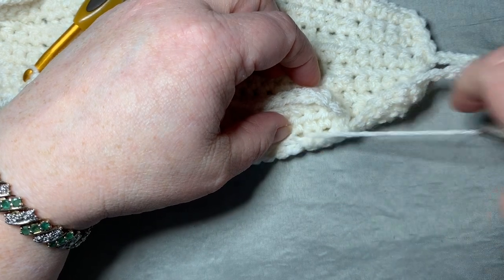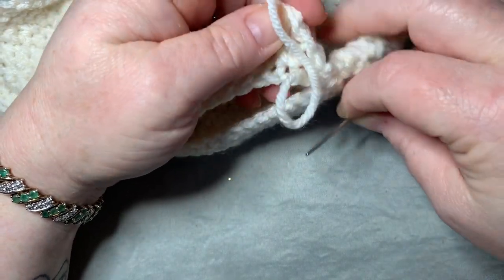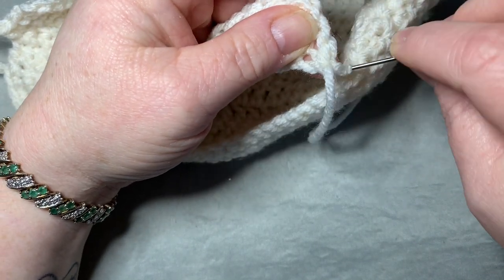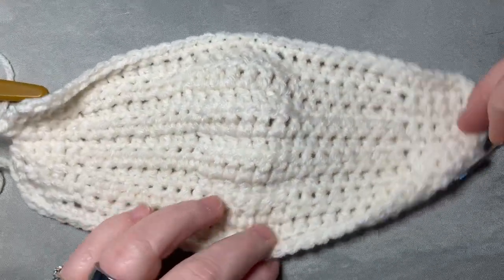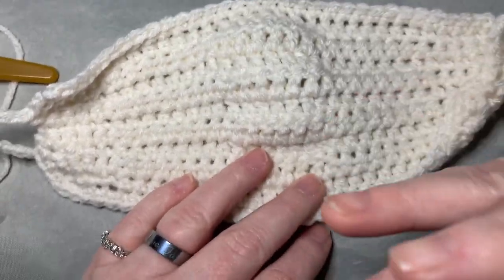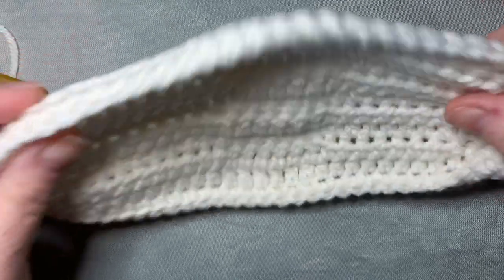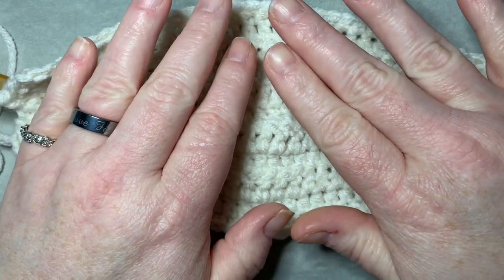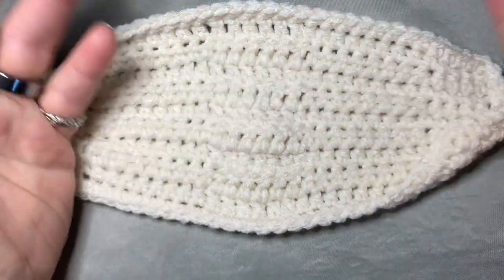I want to reiterate: just the crochet mask itself is not helpful. Common sense shows us there are a ton of holes — a lot of things could escape. If you can blow out a candle or a flame through your mask, it's not effective. You need a CDC-appropriate mask underneath or inside the filter. I think anything's better than nothing, but the crochet alone really wouldn't be helpful.